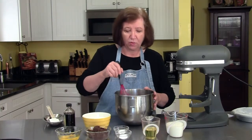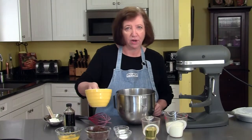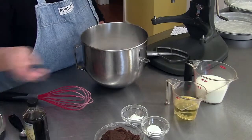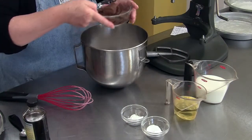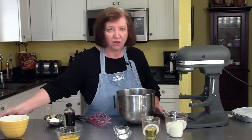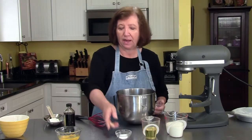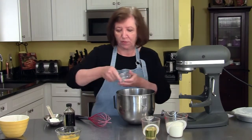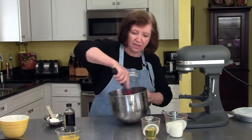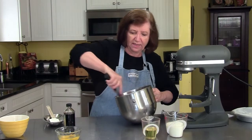In my mixer bowl, I have one and three quarter cups of flour, just regular flour not cake flour, two cups of regular white sugar, three quarters of a cup of good quality cocoa — not the kind you make the drink out of, just baking cocoa — one and a half teaspoons of baking powder, one and a half teaspoons of baking soda. I'm just going to give that a start with my whisk here to get it slightly blended.